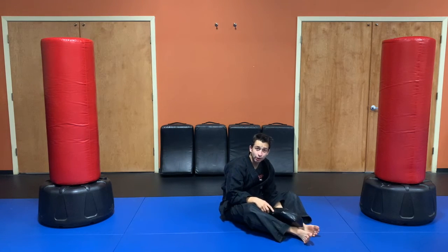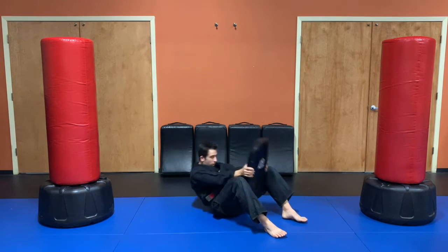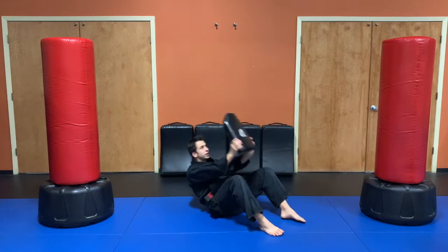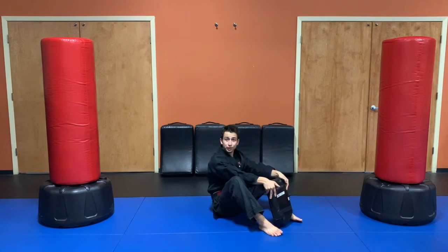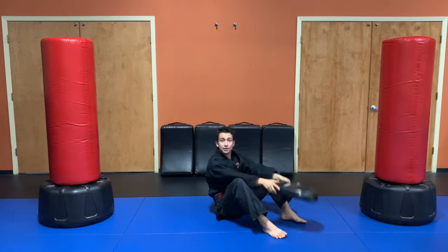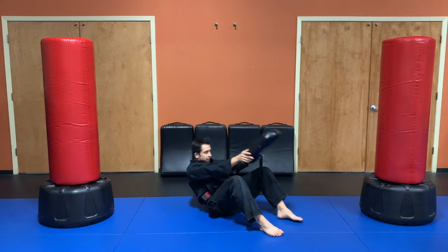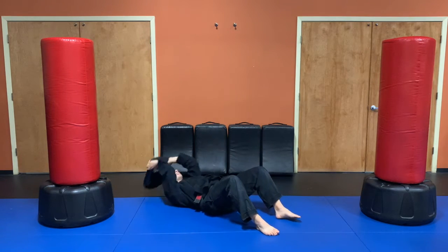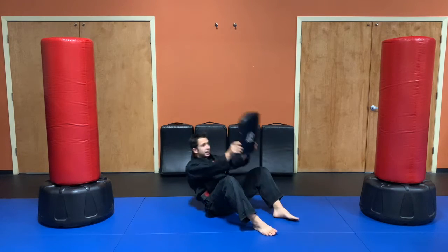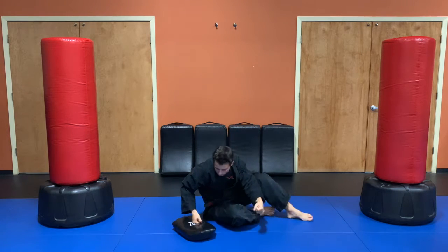Let's do 10 of these. Ready, set, and go! One, two, three, four, five. We're halfway there. Six, seven, eight, nine, and 10. Very nice. One more warm-up.